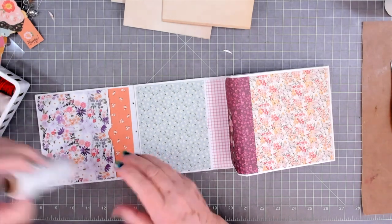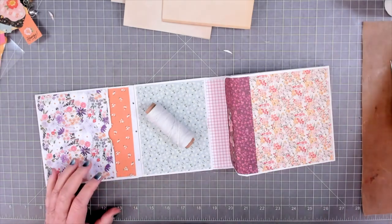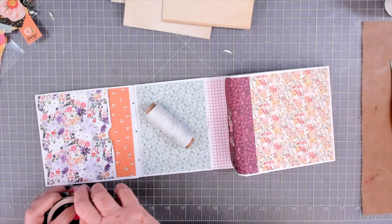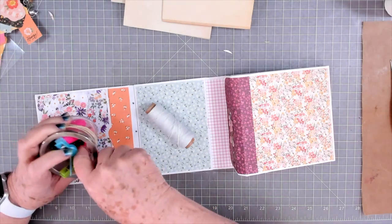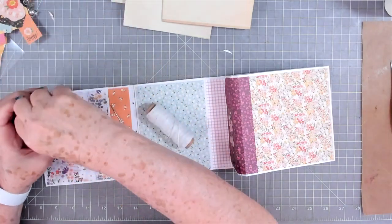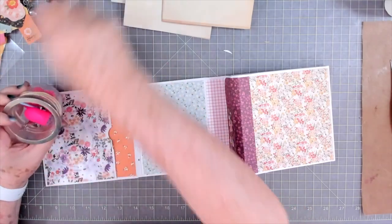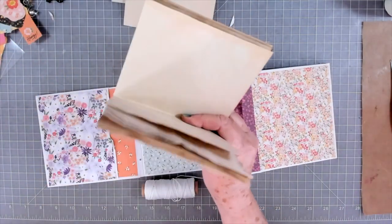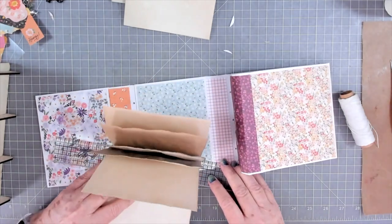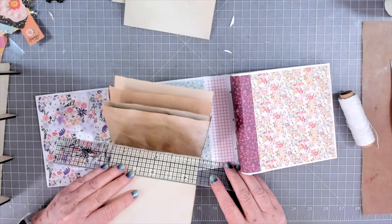I think I'm just going to use white thread because I'm going to put some lace on there and I don't want my thread to show through the lace. All my needles are buried, hold on let me dig one out. I'm going to punch these the same identical way as I did those. You can just use a template and do it all at one time if you want to. I am just going to line my ruler up and find my center point.